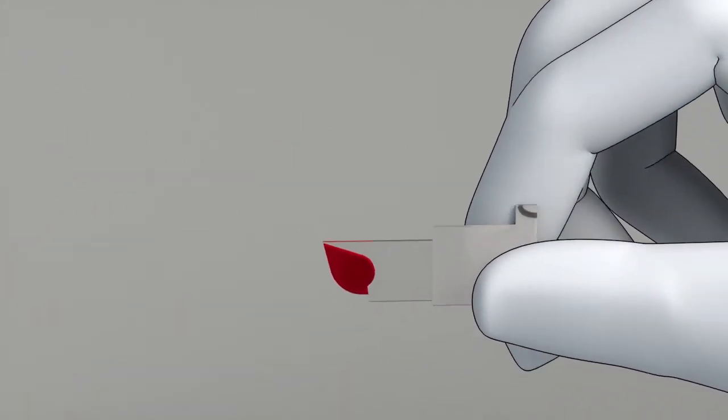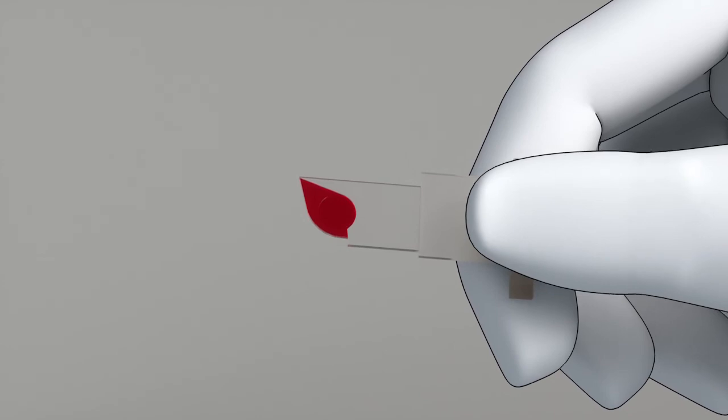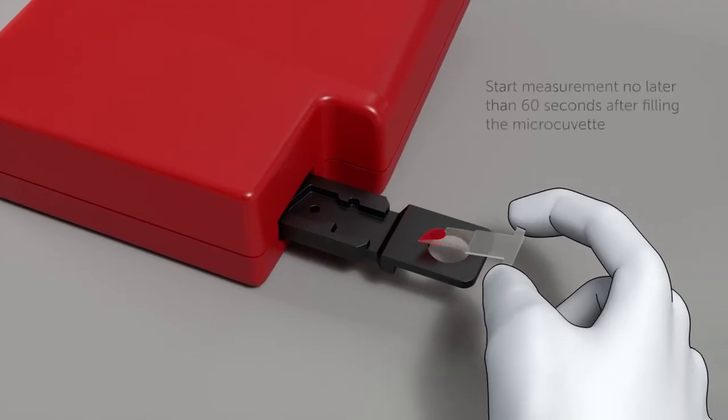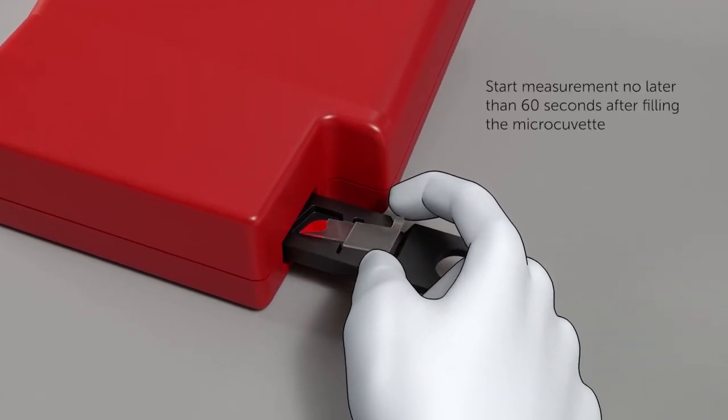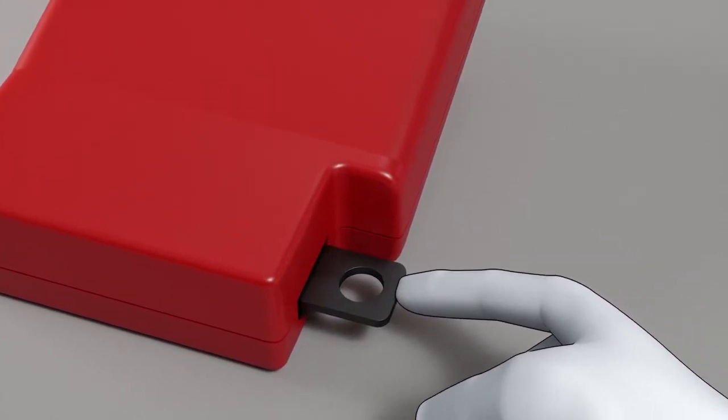Make a visual inspection of the micro-cuvette. If there are bubbles or if the cuvette is not completely filled with sample, discard and fill a new micro-cuvette. Place the micro-cuvette in the cuvette holder and start measurement by gently pushing the cuvette holder to its measuring position.